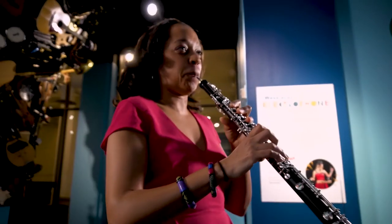Please tune in to the other Museum Minis talking about the other instruments.